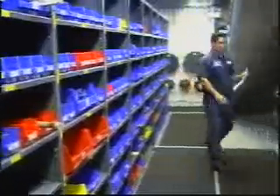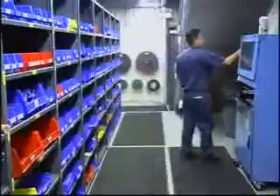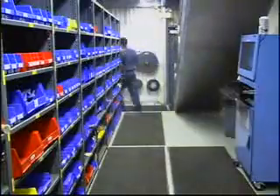I take that piece of paper into the storeroom, scan myself in, scan the work order, go to the bin where the part is, and with the scanner I scan the part itself from the bin. Then I scan myself out and go back to repair the equipment. It takes only minutes to generate the work order, go into the storeroom, get the part that I need, and get back to where the work needs to be done.